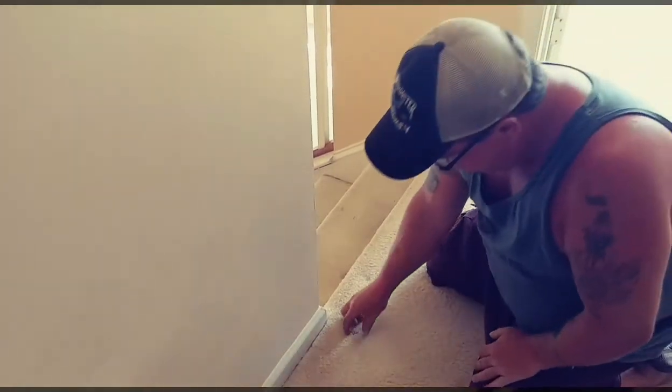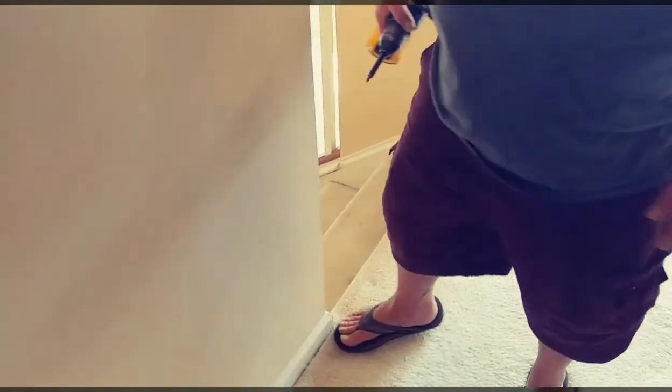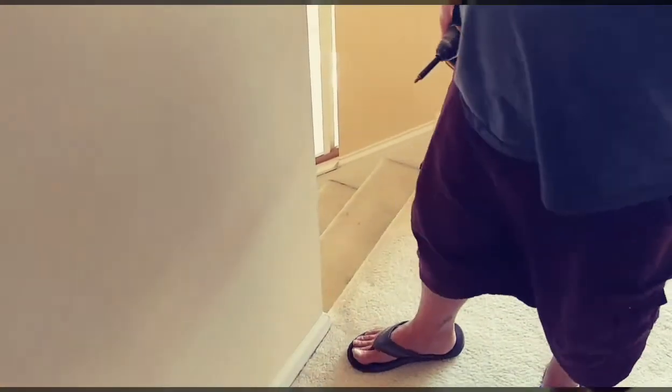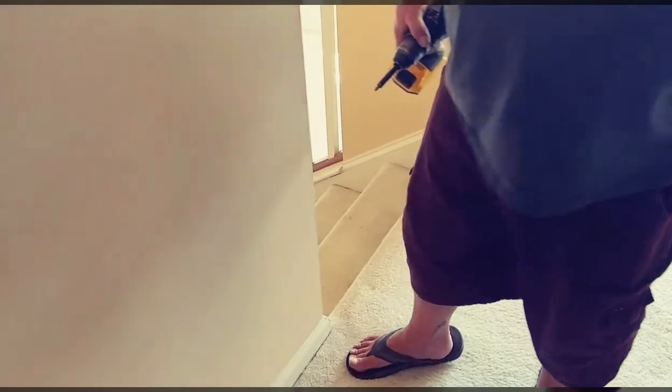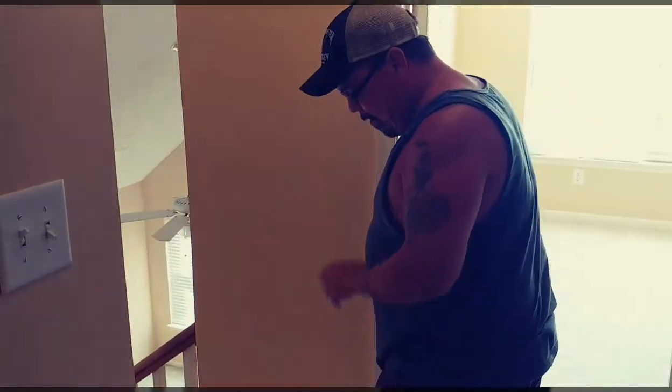Run it all the way through the carpet — pull it back up. The squeak is gone. That's all it is to it. You just run it all the way down through the carpet and the padding wherever you find your squeak.